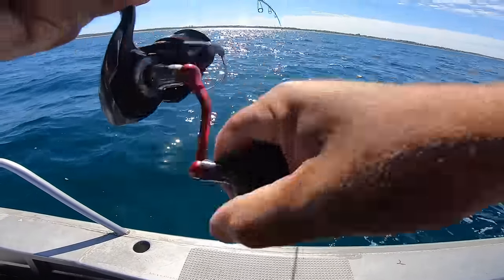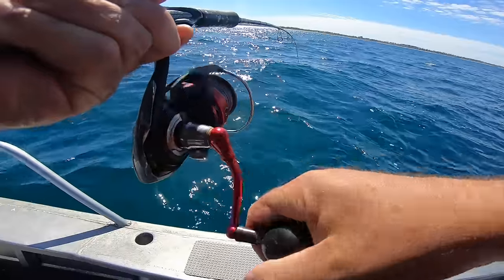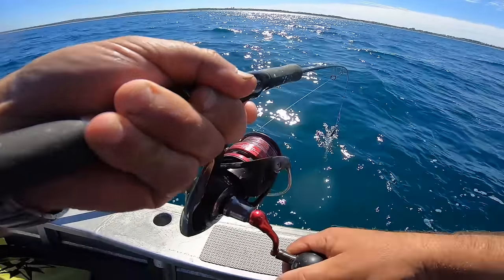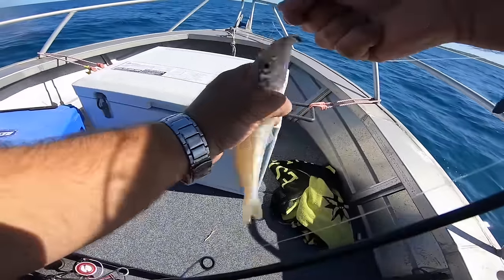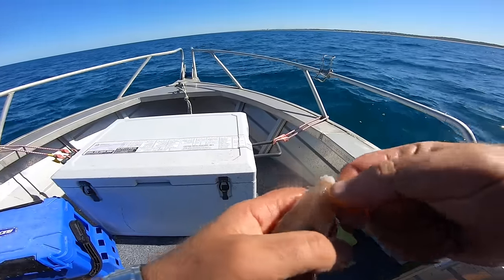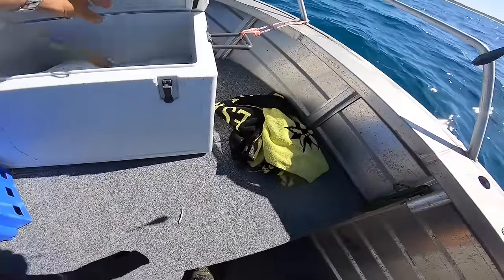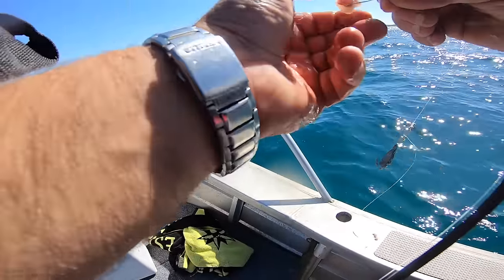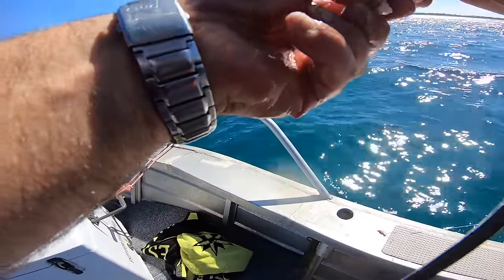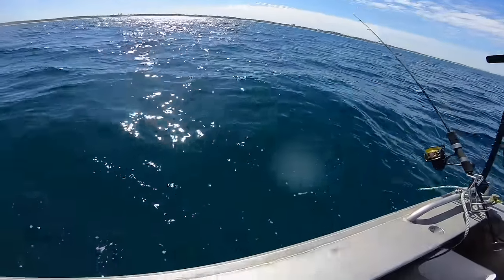The other rod's got some action — I was on. Another whiting. Beauty. And you really swallowed that — surprised I didn't feel the bite. Let's make sure these hooks are well exposed so they can actually get struck. That one there is going off — do one at a time.